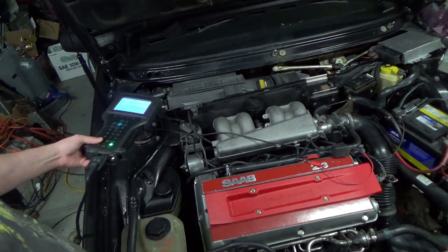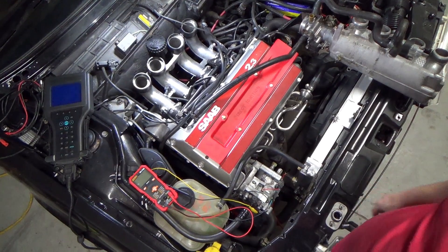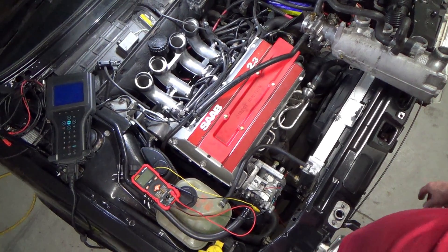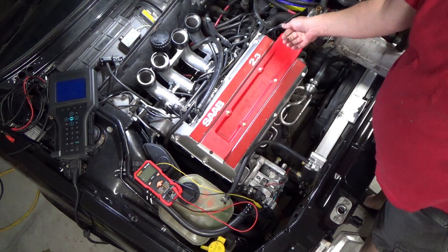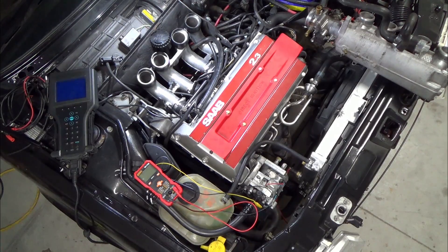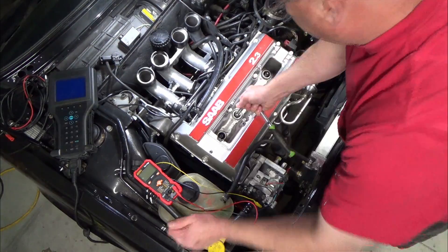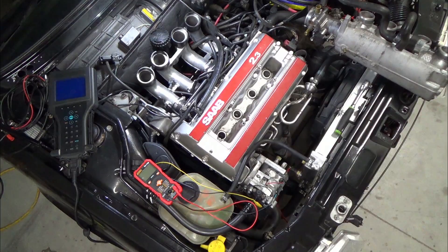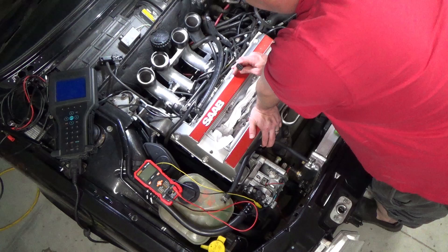Something else is going on, something with the fuel pump. Got the intake flipped over, and here's the upper half of the intake. Here's the crank position sensor — I'm gonna check it. Need to get this off and get the plugs out. Now we can crank this thing without restriction.